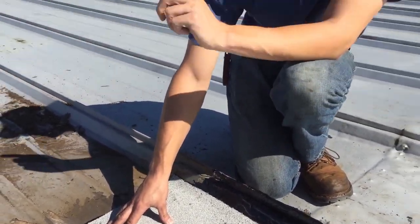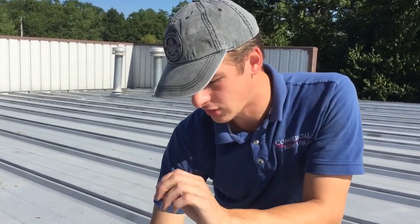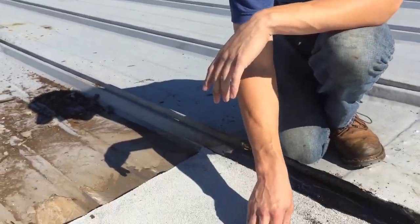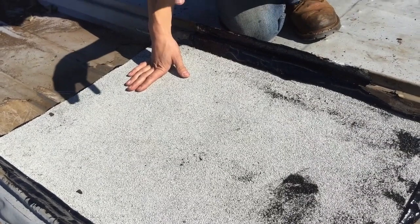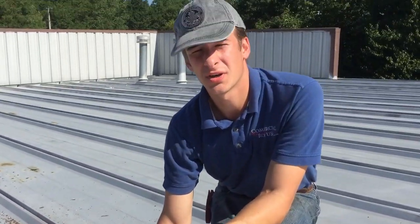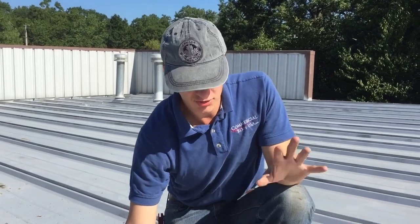The silicone, as you can see when I showed you over there, just a simple small pinprick of a hole caused the problem. Nothing's going to pierce through this membrane, and even if it did, there's the adhesive underneath and the water can't get under this. This can stay like this for the next 20 to 30 years. Nothing will happen. Silicone breaks up, and just the sheer thickness of our material is also going to prevent anything from going through.